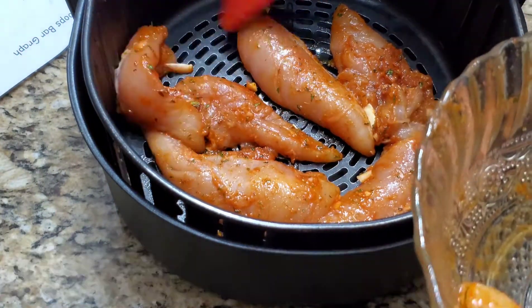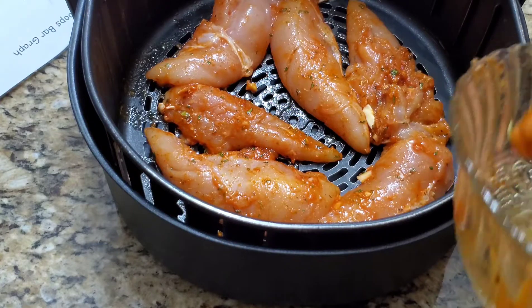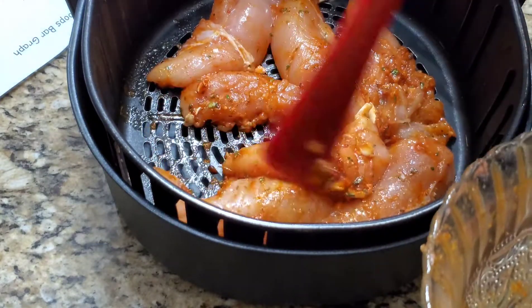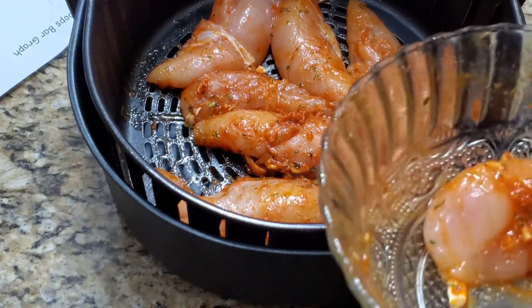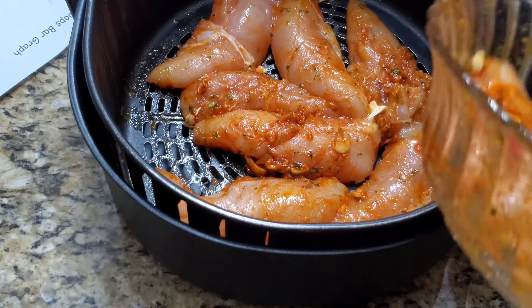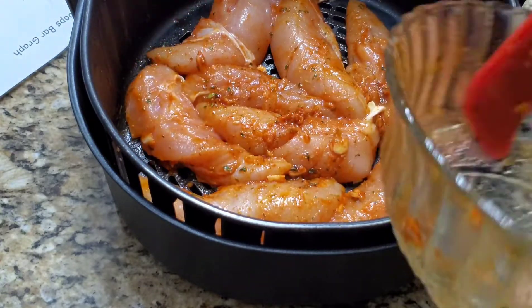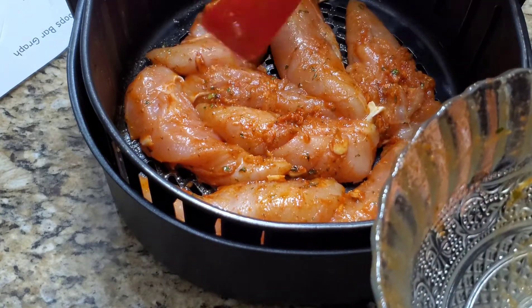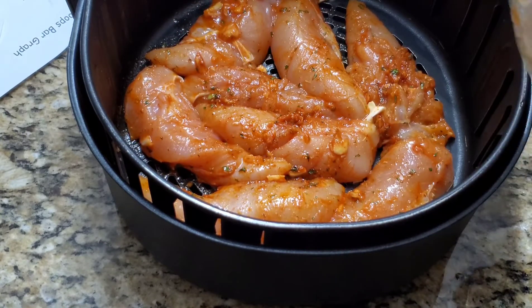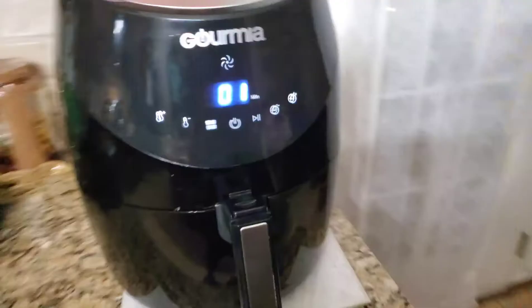After the first 10 minutes I'll open the basket and flip each chicken tender so the other side is also nicely cooked. Normally with an air fryer you don't need to flip the chicken, but I'm doing it because I want a nice brown on both sides. I've placed eight chicken tenders and set it at 360 degrees Fahrenheit. I will mention all the ingredients used in this recipe in the description below.